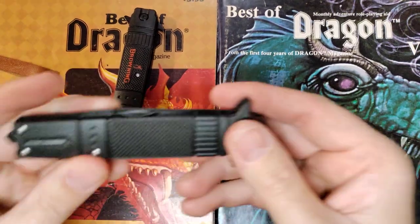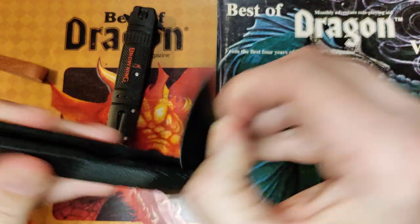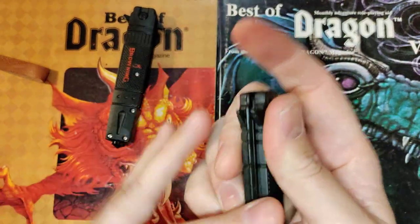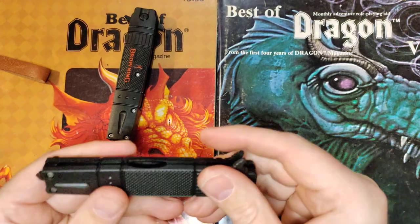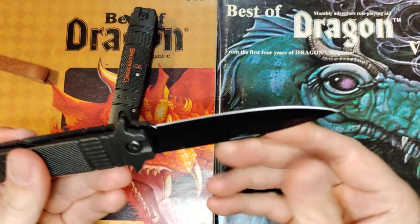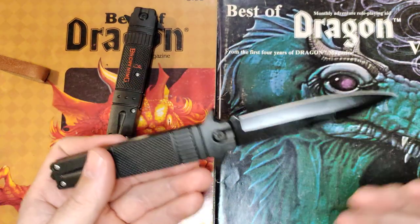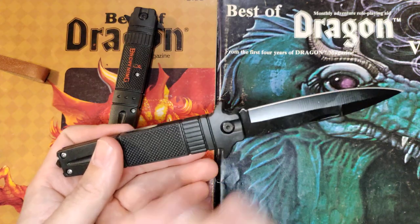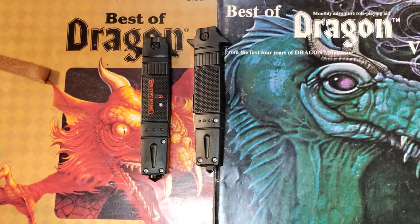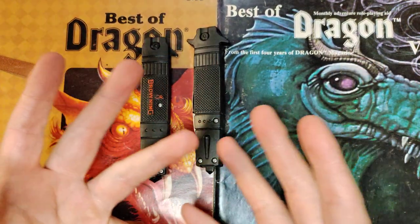We got another nearly identical one that also looked like it had a flipper tab — nope. It is a nail nick, and it's a slip joint. That already fails it on a couple of fronts. If it would have had a lock, I could have technically allowed it. But I don't like nail nick knives anymore — I've gotten too used to flipper tabs, and I've gotten used to automatics. I have been spoiled absolutely rotten. Those are going back from whence they came, and of course we're digging through more Temu and the things I will do for my 24 views.